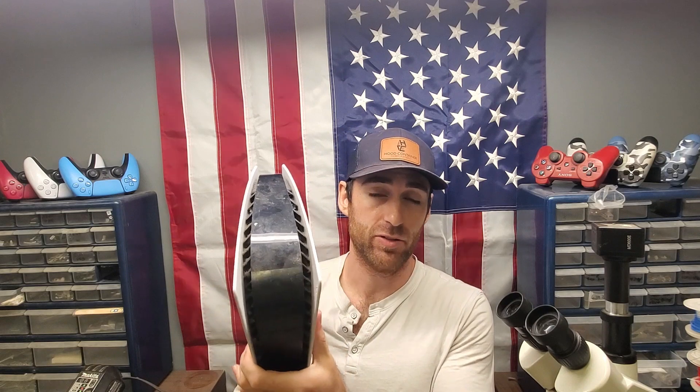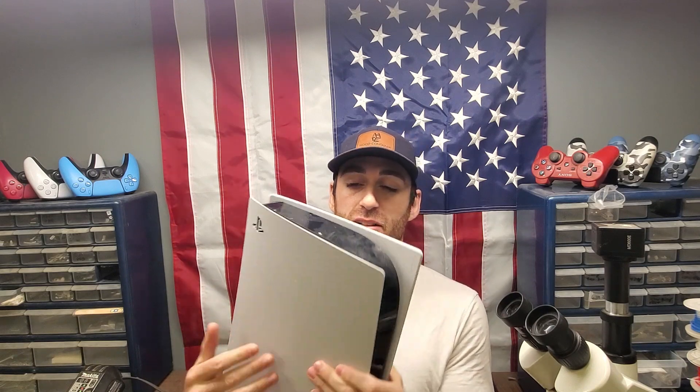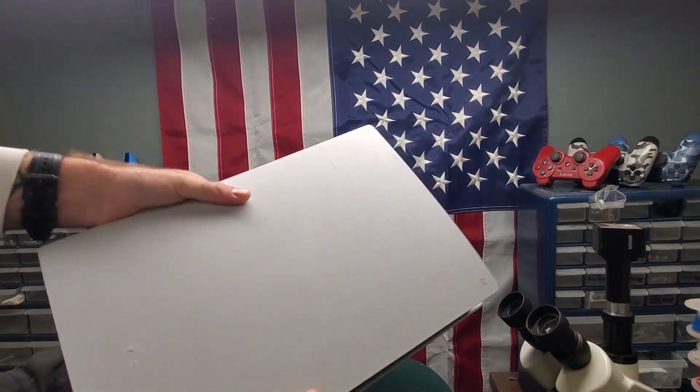I'm Jay from Reapers Electronics, and today I'm going to be showing you a few things that you need to know before you decide to buy a PlayStation 5.